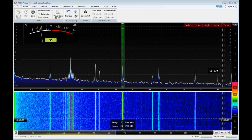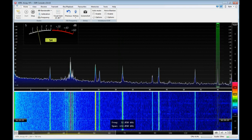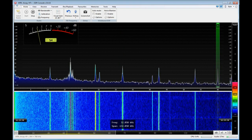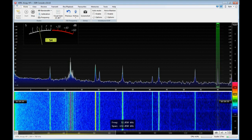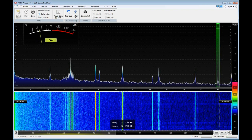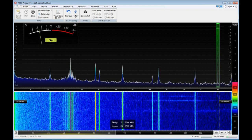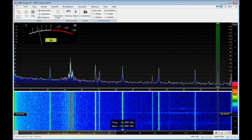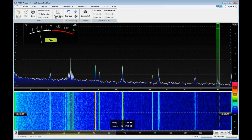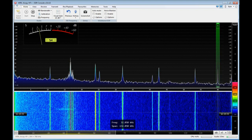Let's pop over to 60 kilohertz. That's WWVB in Boulder, Colorado, which was just completely undetectable before. None of these things I'm talking about are any fault of the receiver — it's just one of the battles you have to fight if you're interested in listening well below the broadcast band.